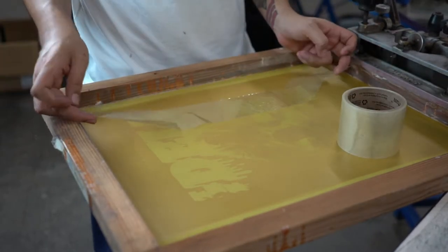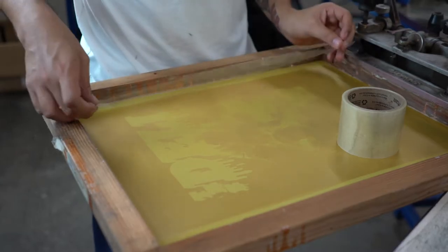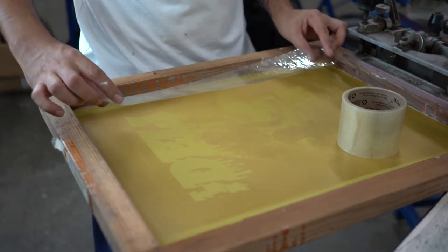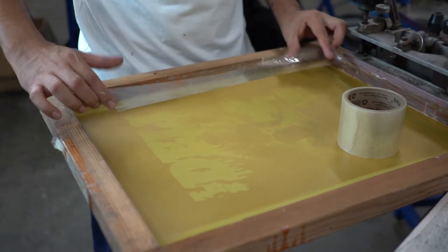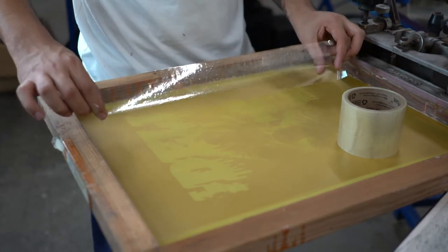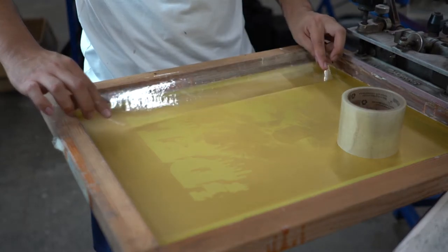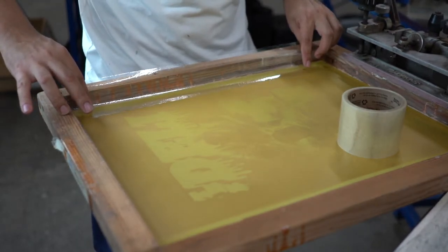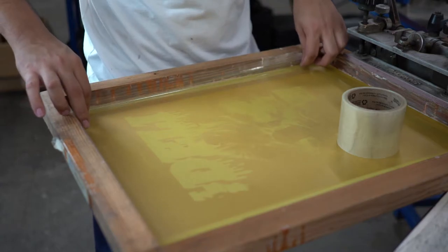What I do is I hold it right down the middle like this, and then I bring my pointer finger and my thumbs right behind it, pointer finger in front of it. And I just use those two to fold it. I keep the front half on the front of the frame and the other half on the side.